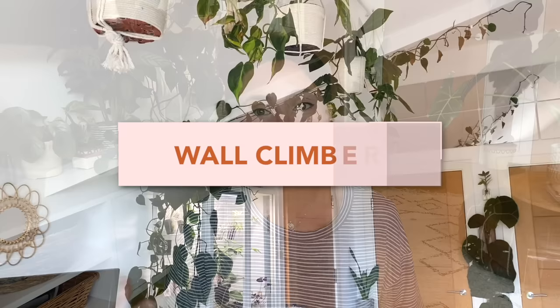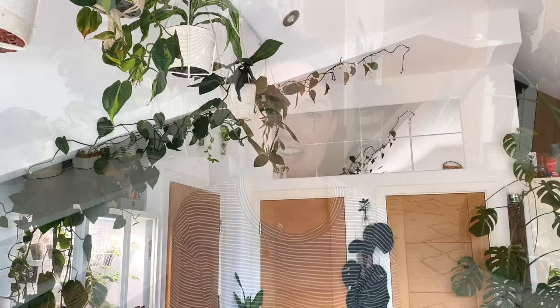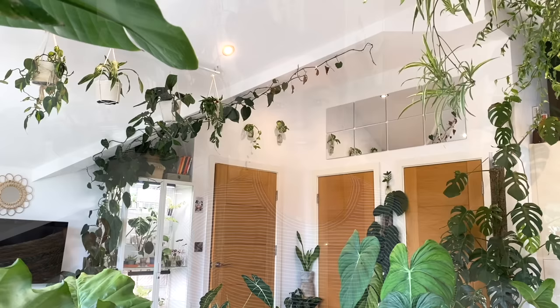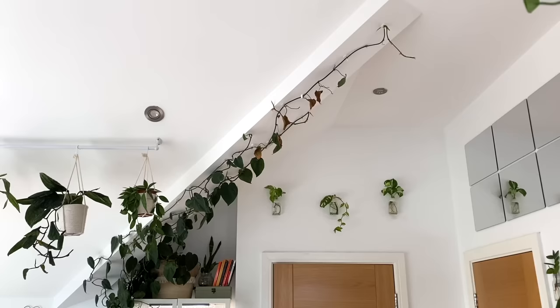On the note of having plants on different levels, another styling tip I absolutely love is training some of your plants to climb the walls. You can actually be quite strategic with this — you can use them to create the illusion of a bigger or smaller space. My heartleaf philodendron behind me I've trained to climb up one of the beams in this room, and because this room has very high ceilings, it just accentuates that and makes them feel even higher.